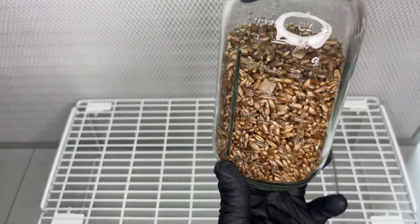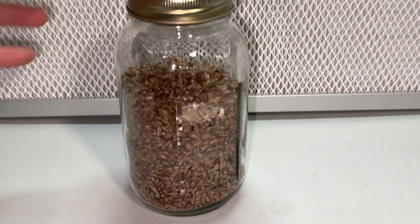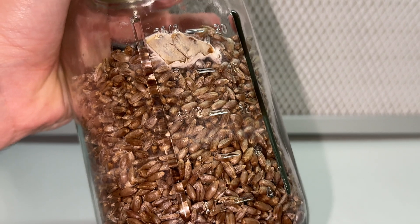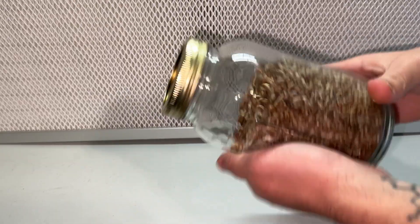I shake the jar to distribute the myceliated agar wedges and allow it to grow at 75 degrees Fahrenheit for one week until I can see some faint mycelium growth, and then I shake the jar again to distribute the mycelium so that it can grow faster.